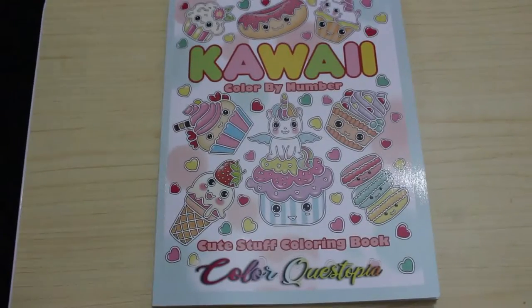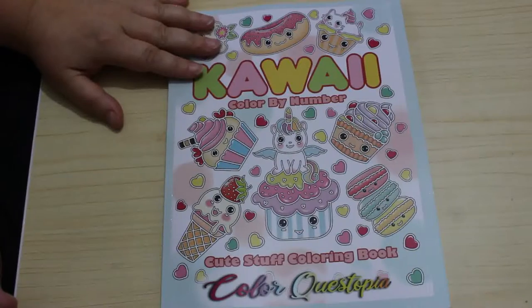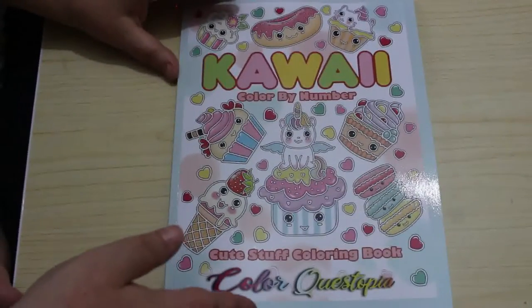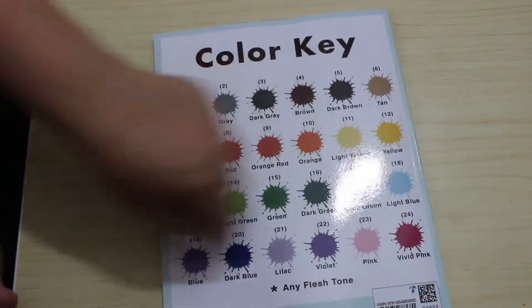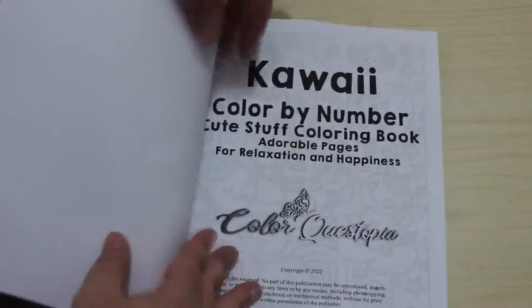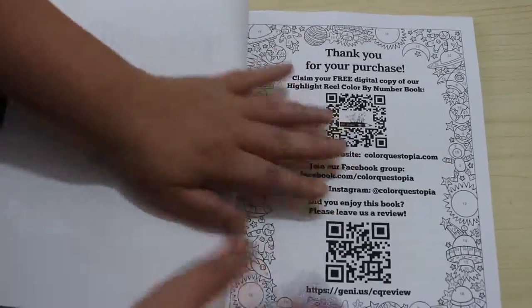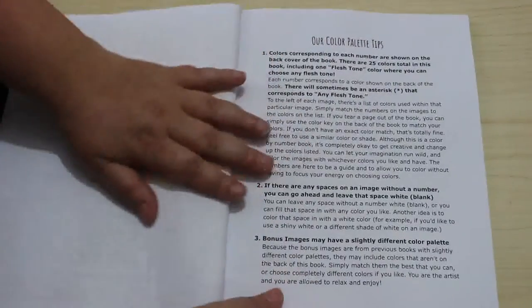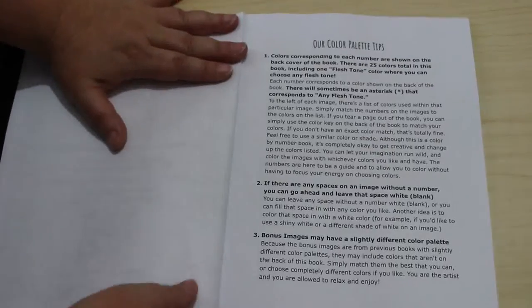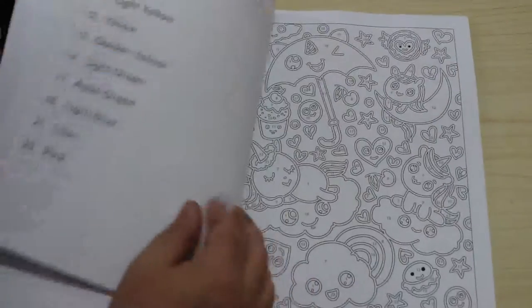Hi everybody, welcome back to the channel. I picked up this book - Kawaii Color by Numbers by Color Questopia. I just thought it looked really cute, it's all like foods and things. I don't know what my flip through is going to be like because they're very faint lines. At the back you've got your colors, which I do like. There's a digital copy as well, and lots of notes though I don't really look at them.